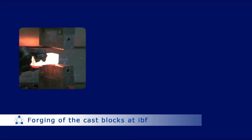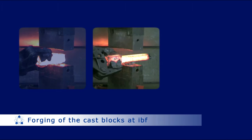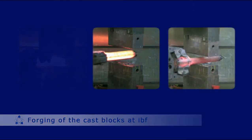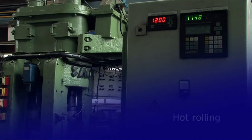After casting and solidification at the Department of Ferrous Metallurgy, the blocks are reheated and forged at the Institute of Metalforming to reduce the cross section and to increase the homogeneity. The block is cut into slabs and annealed at 1150 degrees centigrade to reduce the segregations.